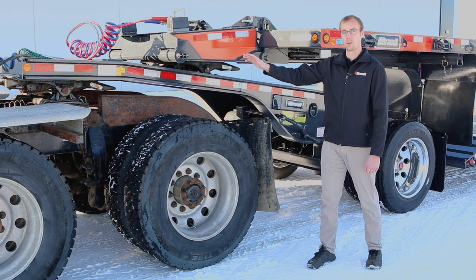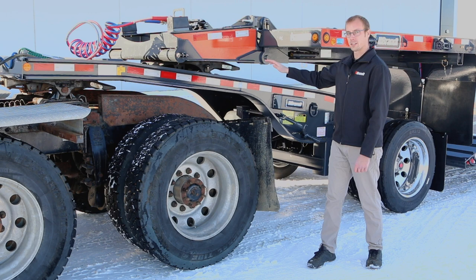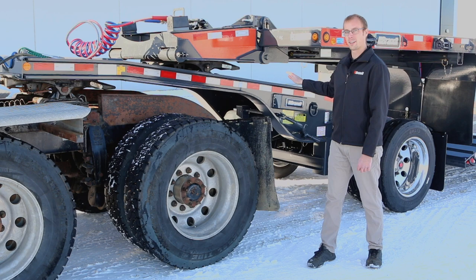We've also designed into it a fully welded structural crossmember from the front of the Jeep to the back to make it more rigid and a lot less prone to cracking than many of our bolted competitors' models.